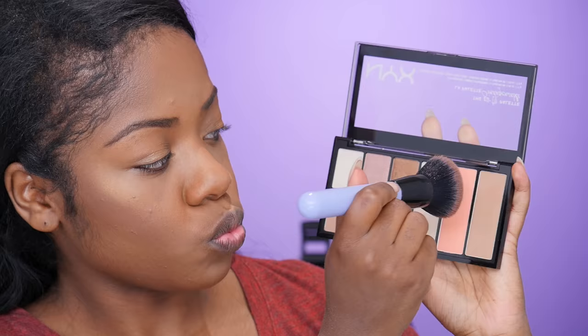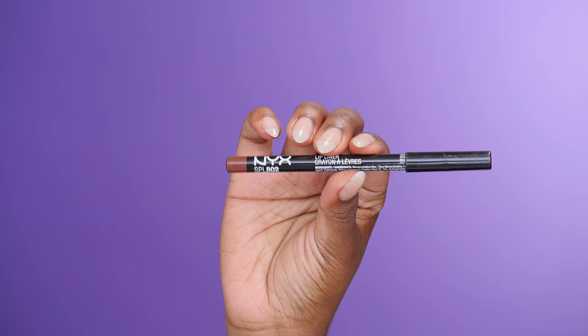Here I'm taking a blush color from this NYX eyeshadow and blush palette, but it doesn't really show up that much so I'll be adding a different blush later in the video. Then I'm just going back in and blending my contour in with that blush.